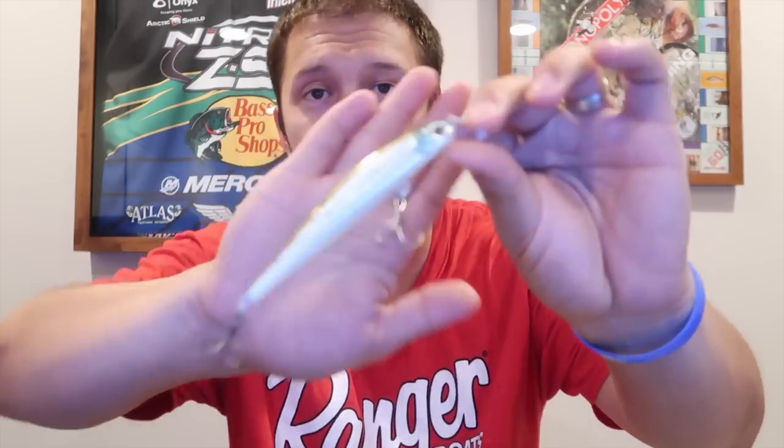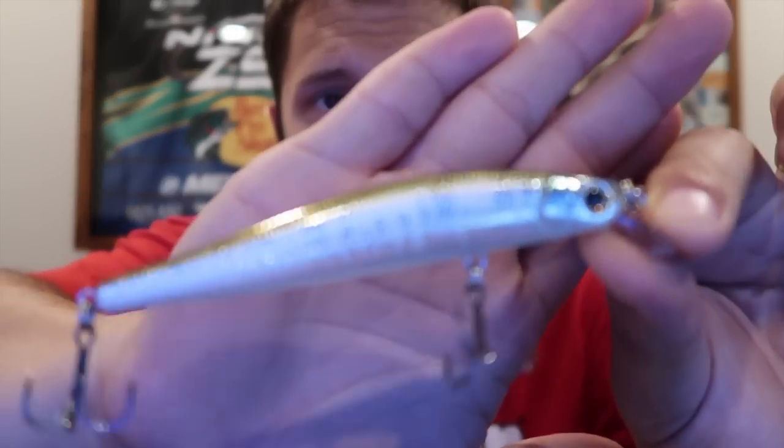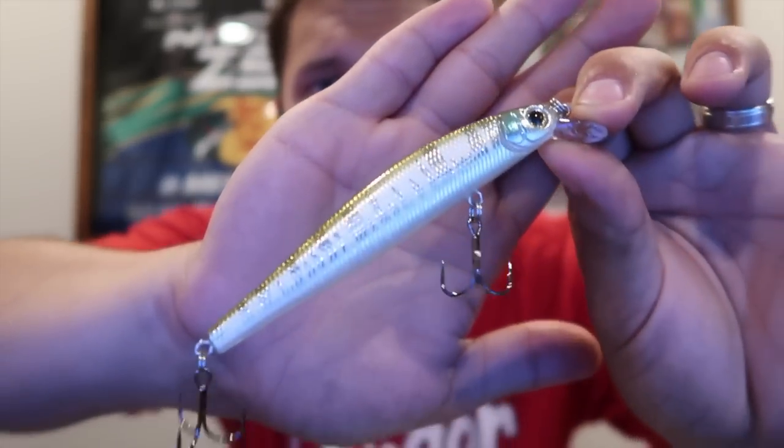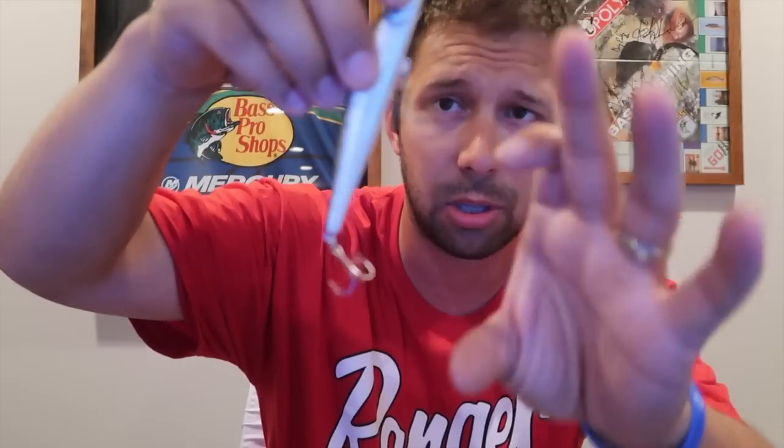First up we have the Strike Pro Jumper 110 SP, and they say this goes for $12.99. Strike Pro — it is a jerkbait, which I think is really cool. I like suspending jerkbaits. It's obviously a 110. It's got like a standard shad kind of look to it. I really like the color. I think the color is great with that nice little gizzard shad top to it. Two hooks, just two, not three. I do think this looks really really nice.